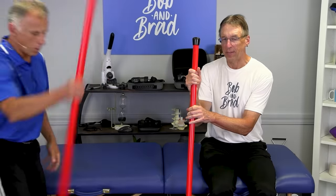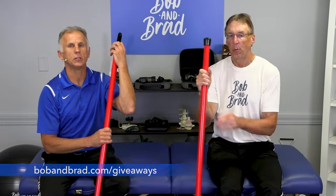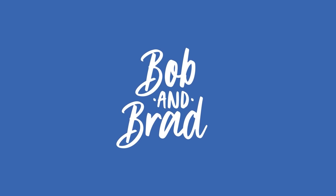My right leg already feels stronger and more flexible after just one side. By the way, our giveaway this week is the Booyah Stick — go to bobandbrad.com and the giveaway section, or find it pinned at the top of our Facebook page. We also want to mention our podcast — great for when you're driving. Be careful in everything that you do.